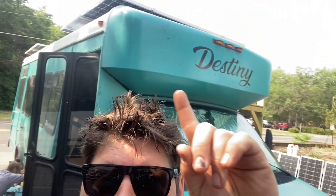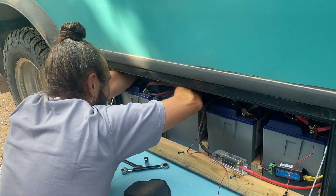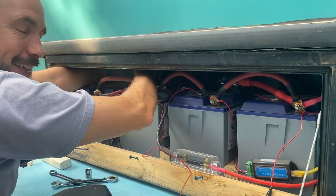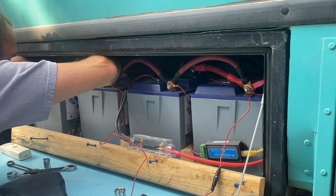We got the solar up there, as you can see, and we're just adding a fuse down in the battery compartment and a shunt, because they were living off battery voltage to determine state of charge — which isn't really great with lithium, but they were making it work. Jeremy's lucky enough to be doing the work because he's got smaller forearms than I do, and it's pretty tight in there. We've just got the four Battle Born batteries in there, put together pretty well.